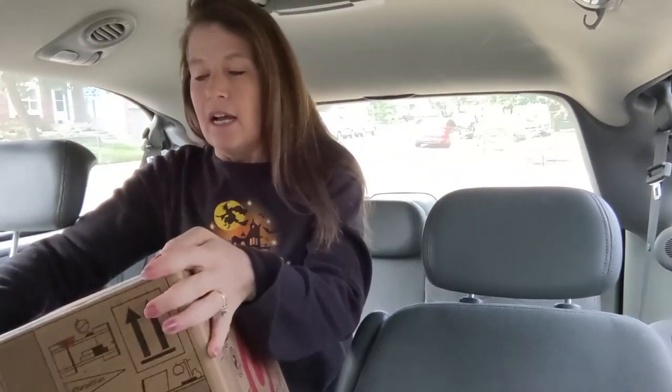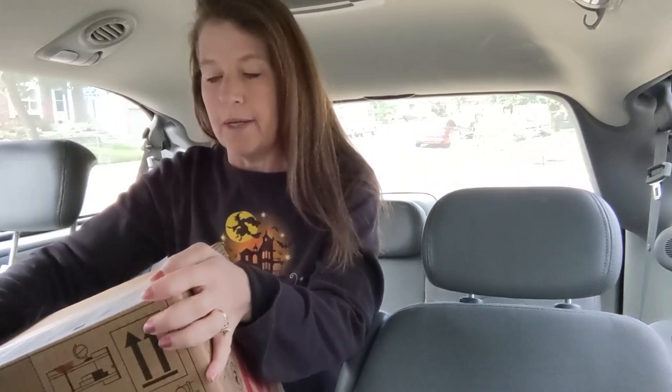Hey guys, welcome to another episode of Flossoween! I'm going to do an unboxing today of something that I bought at Target that I think is gonna be pretty fun. I'm still testing this new phone and I don't know how well it picks up sound, so I'm talking extra loud just in case.